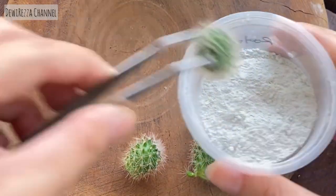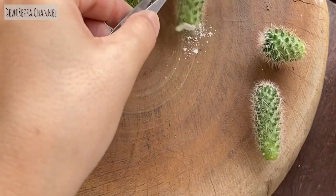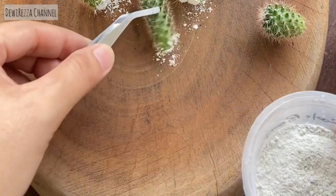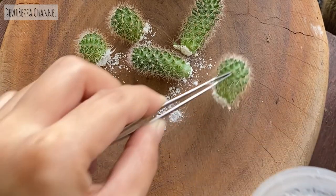After that, immerse the tip of the cactus into the rooting hormone powder to boost the roots to grow. If you don't have this powder, it's okay — just put the cuttings in bright light but not direct sunlight, and wait for a couple of weeks until the roots grow before planting it in the soil.